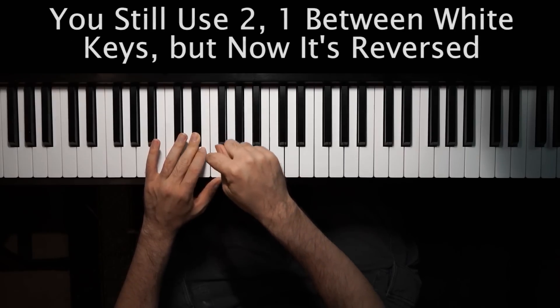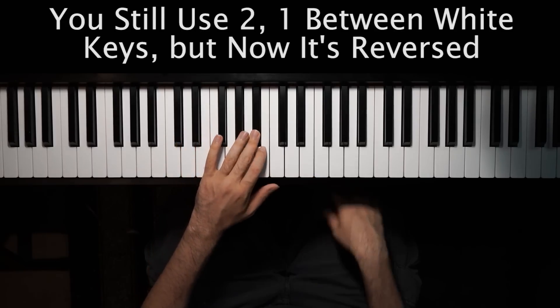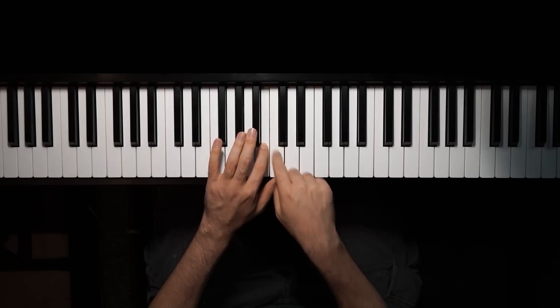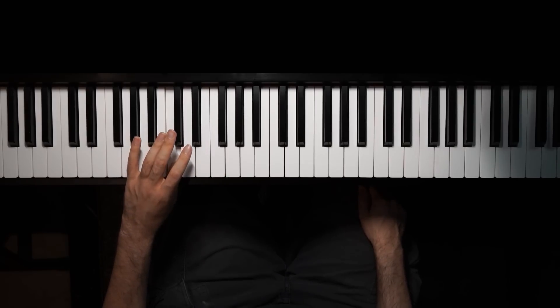So with your left hand, they're mirrored. So you have two, one, and then three, alternating three, one, three, one, three, two, one, just like that. And then coming down is the opposite. You go one, two between the two white keys, and then you have three, one, three, one, three, one, two, three, one, three, one, just like that.